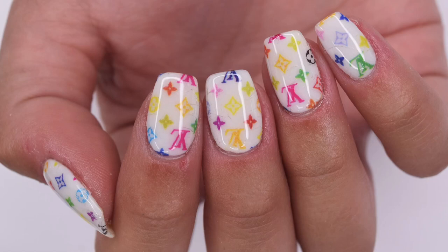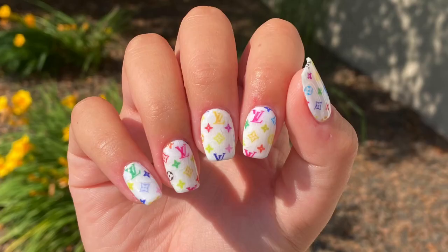Hey guys, so in today's Manny Monday episode, I'm going to be showing you how to create these Louis Vuitton nails using Poshy Nail Design water decals. So let's get right into the video.